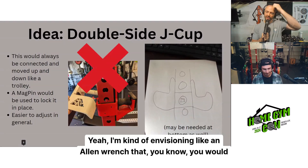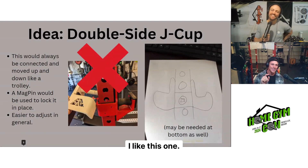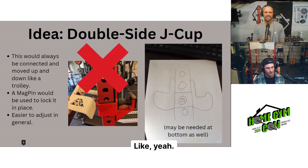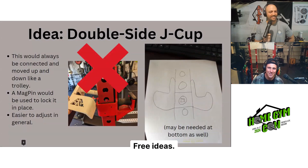I'm envisioning it like an Allen wrench where you sandwich it together, use an Allen wrench to secure it as one piece as it moves up and down, plus a mag pin. I like that idea. This should be a product. You only learn about this problem by using a rack in your home gym — moving inside and outside and doing a bunch of movements with barbells. This one's worth a nine out of ten because it's something that should be real. Giving the people all these free ideas — could make us millionaires.